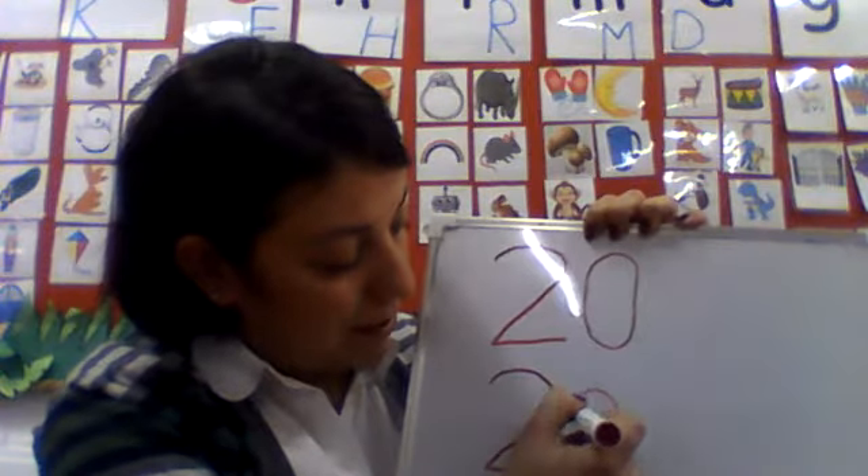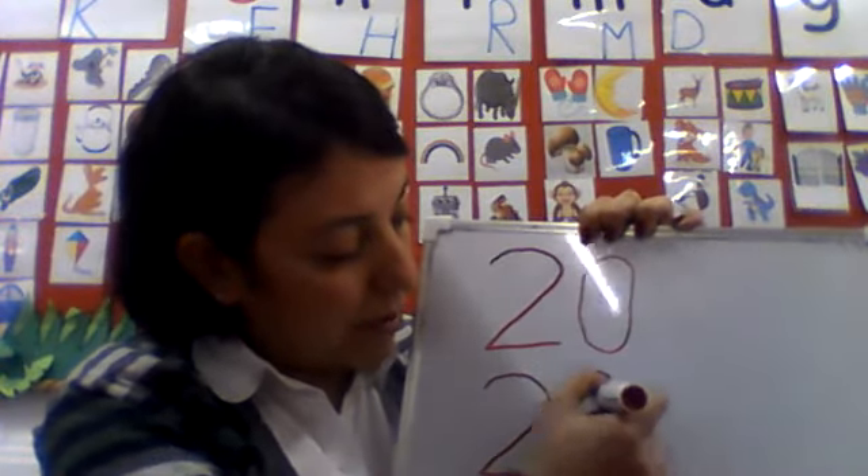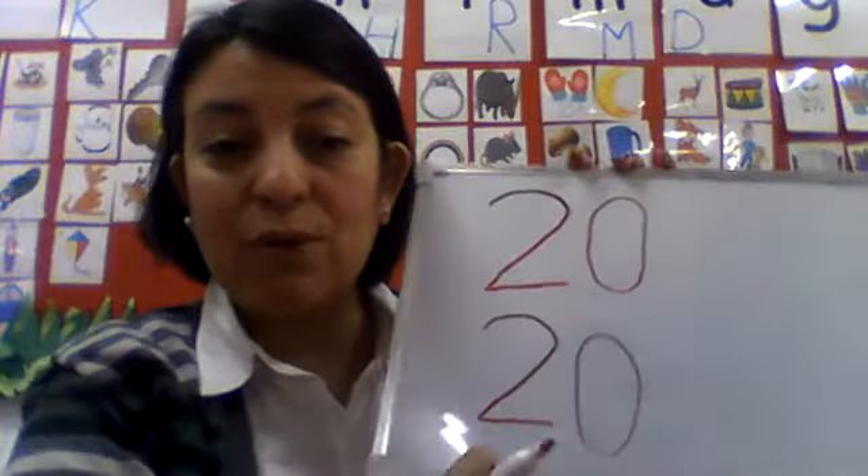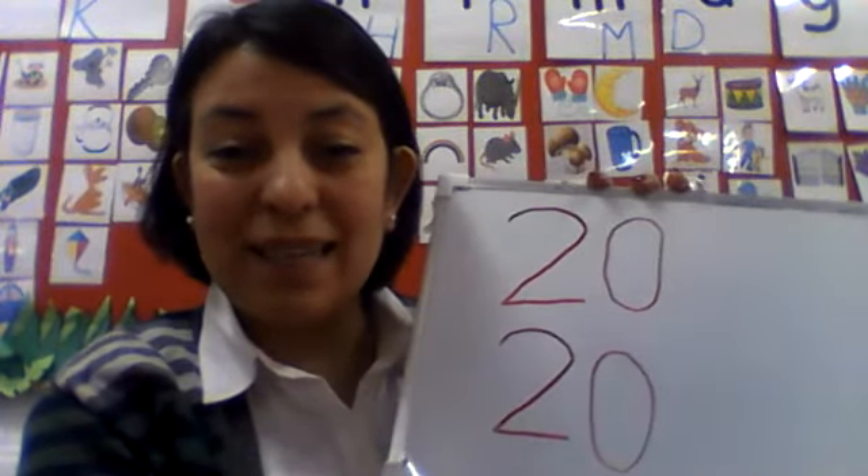Let's write number 0. Very well. Okay, so now you learned how to write number 20. I want you to repeat with me. 20, 20, 20, 20, 20.